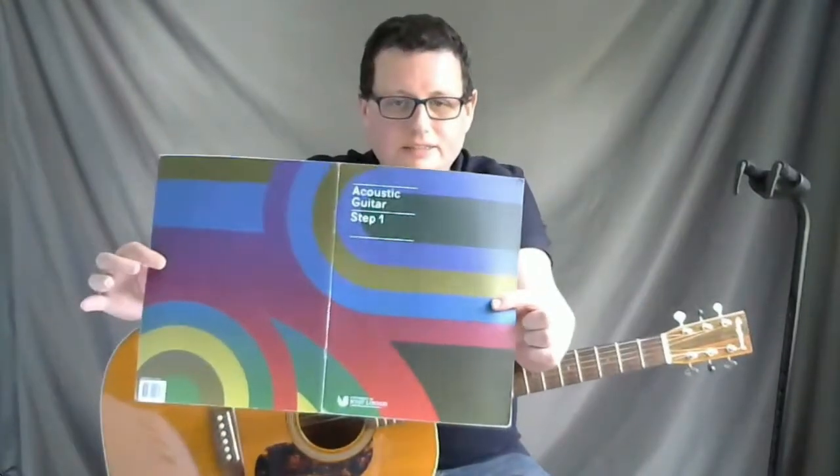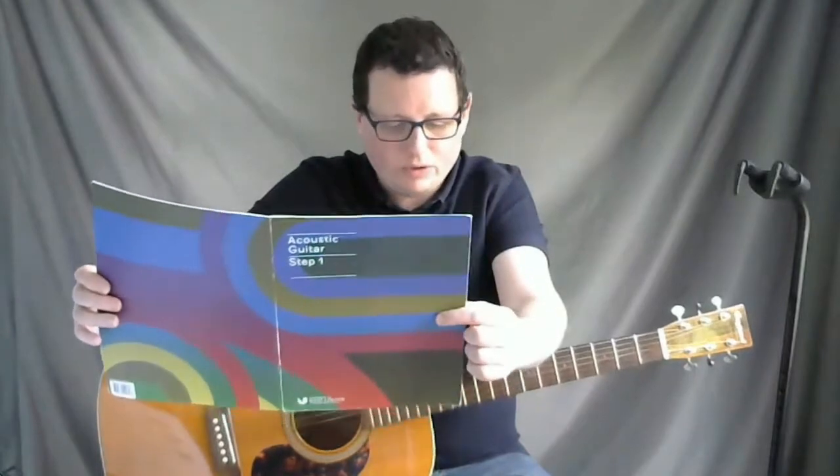In today's lesson we're going to learn how to play Rhythm Study Number One. You're going to need your LCM Step One Handbook, open up to page 10. We're looking at Rhythm Study Number One, which is at the top of page 10.